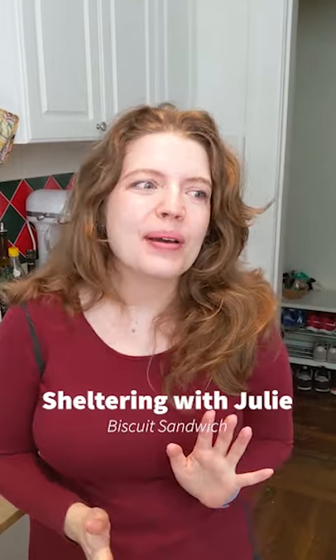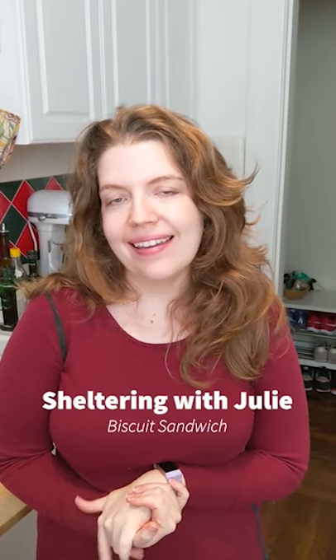Hi everybody! I'm back. I am going to be making a comfort meal for myself, which will be biscuits and biscuit sandwiches. It's lunchtime right now. I'm starving. I'm really excited to eat this, so let's get going.